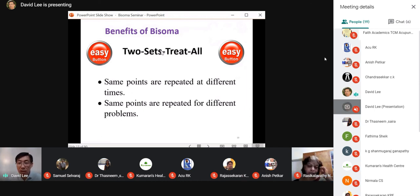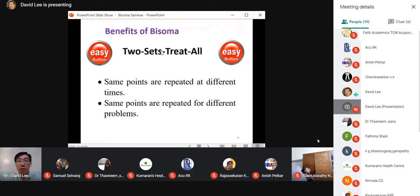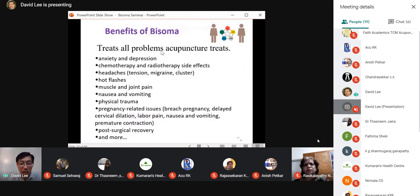The same bisoma points also treat different problems for the same person. For example: back pain now — same points help. One year later, headache — same points. Later, hot flashes — same points. Later, stomach pain — same points. These acupuncture points are not for the disease; they are for the body, for the person's constitution and body type. Once the correct points are identified, they work for all those problems for that individual.